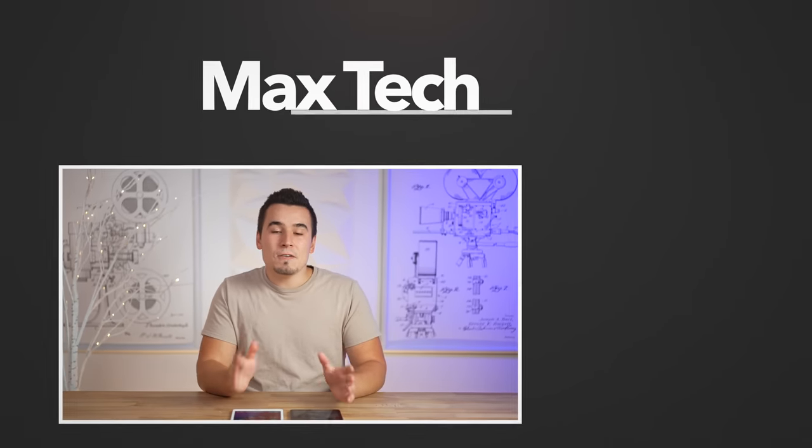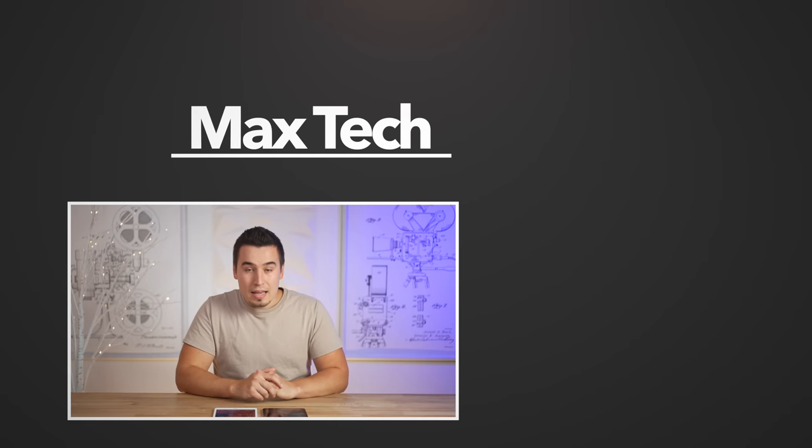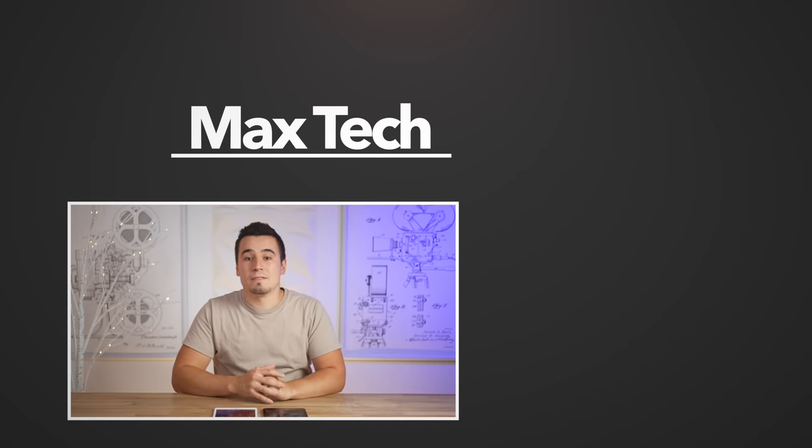Apple did an excellent job and even at $500 it's a killer value and definitely a worthy upgrade. Hopefully you guys enjoyed this video — if you did, go ahead and subscribe because we have a ton more videos coming. Watch one of those two over there, thanks for watching, and we'll see you in the next video.